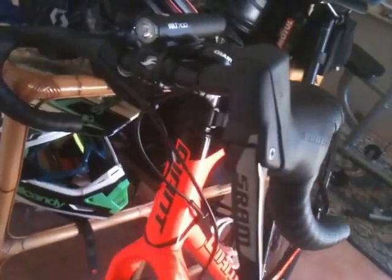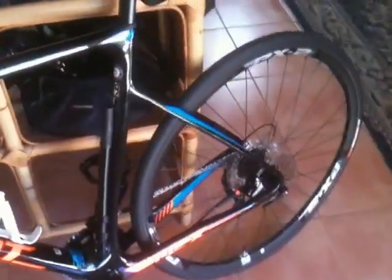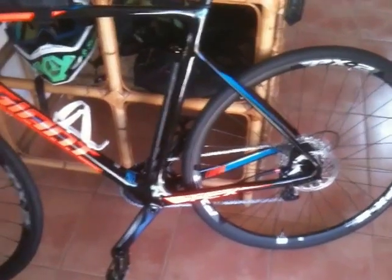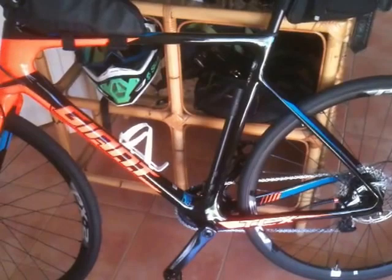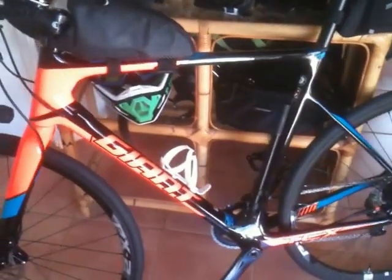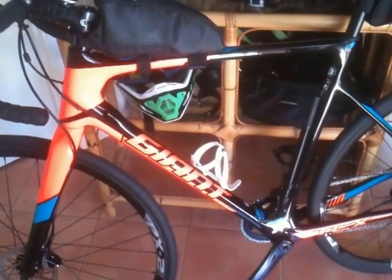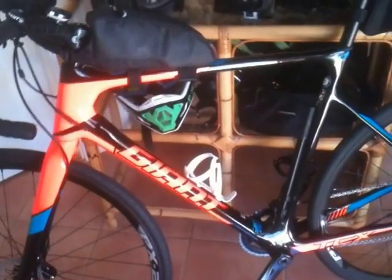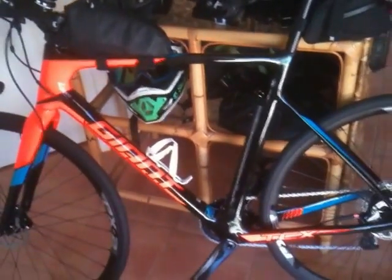It's got the SRAM groupset, SRAM Rival cranks as well. The wheels are pretty true out of the box and I didn't have to do much to it. The shop I bought it from is pretty thorough — tightening everything up and that. It's a nice-looking bike, looks better in real life. I'm going to turn the camera off now and go for a ride. Thanks for watching.